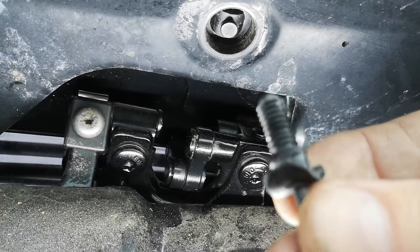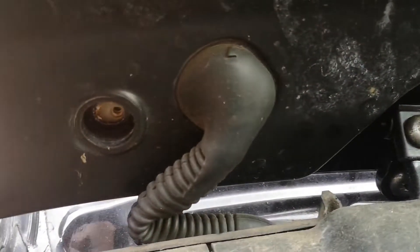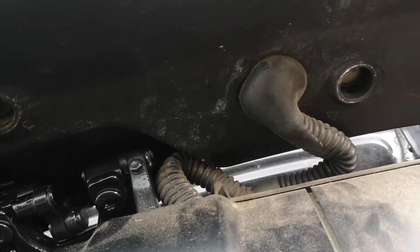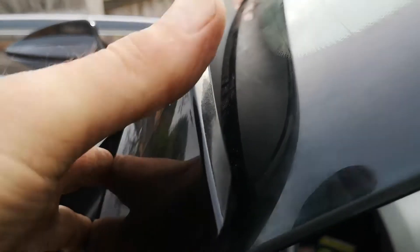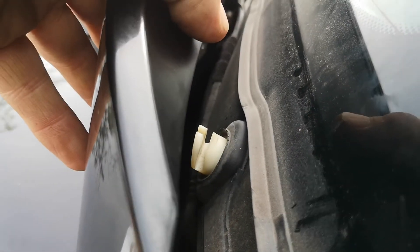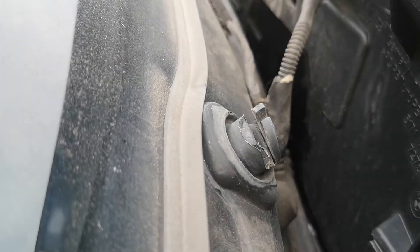That will give us access to the spoiler and the third brake light. So we've got all four points now removed. Don't just pull on this - lift it. Because just inside there are a couple of clips on each side. Get under it and slide it - so lift up, then pull it away. They're just waiting there to be broken if you were to just try and wrench the thing clear. Right, should get access there.